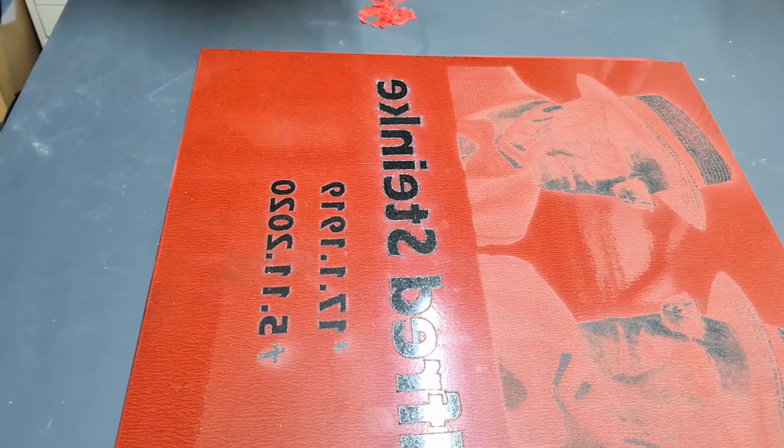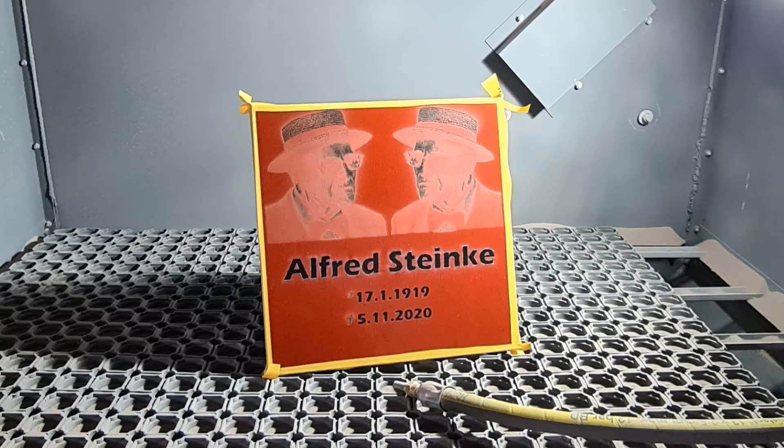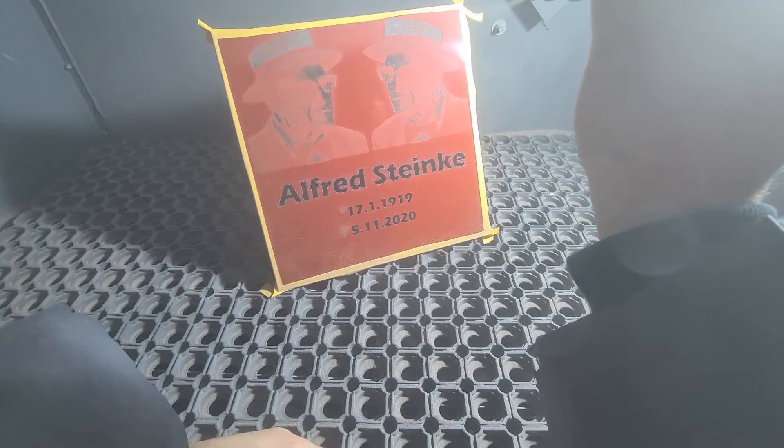So that's it — ready to sandblast. That's our sandblasting cabinet. It's a pressure pot system. We have a 3mm nozzle, 4 bar pressure, and a grid size of 150.